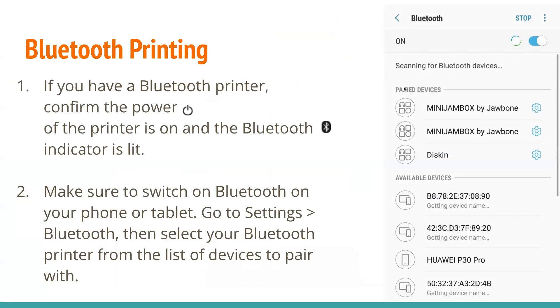If you have a Bluetooth printer, you can confirm first that the power of the printer is on and the Bluetooth indicator is lit. After that, make sure to switch on Bluetooth on your phone or tablet. To do that, go to Settings and click on Bluetooth, and select your Bluetooth printer from the list of devices to pair with.